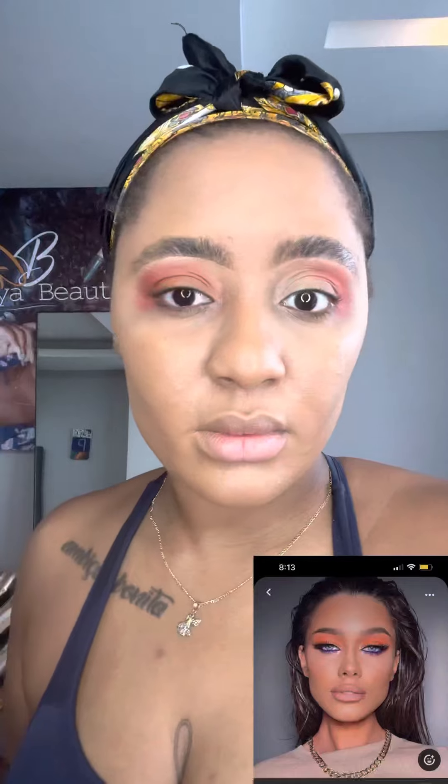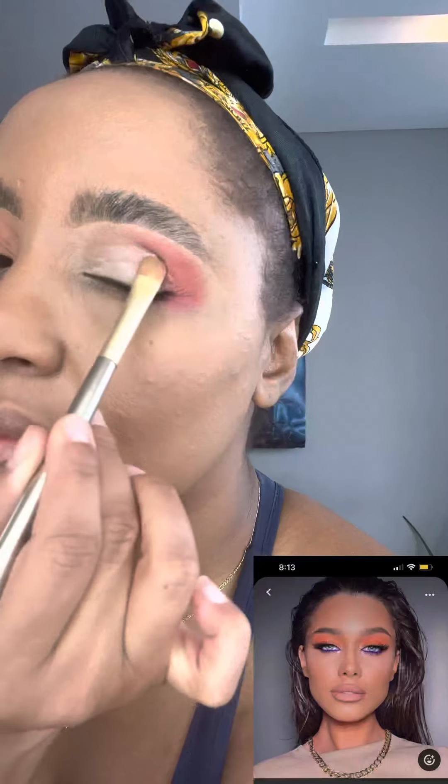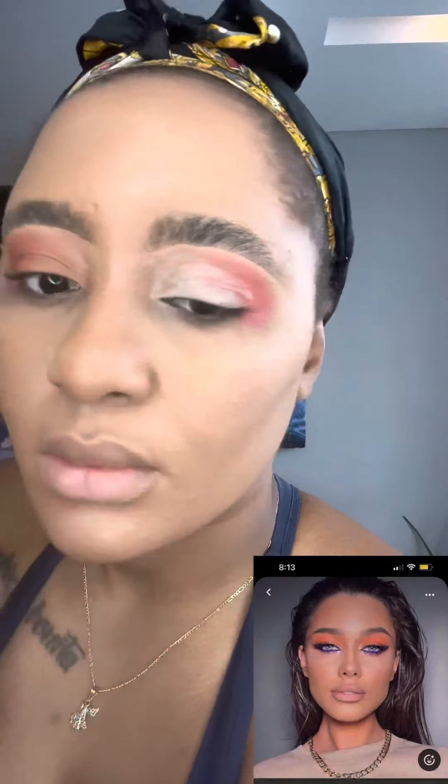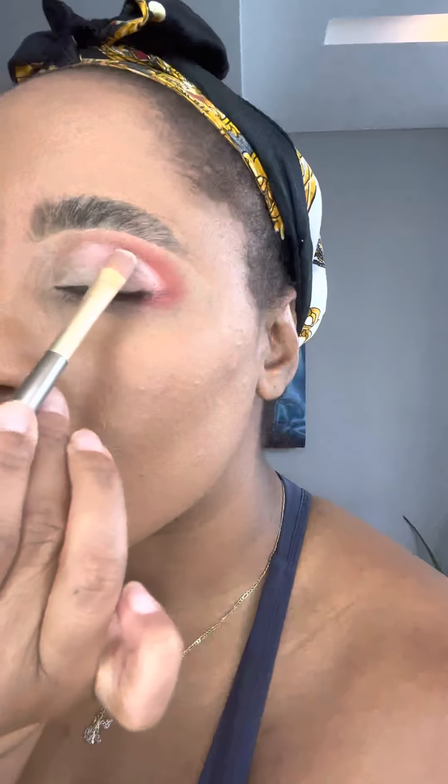Sometimes when I do my makeup I get the ideas from Pinterest or Instagram. Instead of a white base, this is more of a creamier base — I like this one a lot. You'll see me kind of cut crease — first off, I didn't even know I had that skill! Then I went in with the orange. The picture is a little different; I didn't do it exactly like the picture but I definitely wanted to come close.